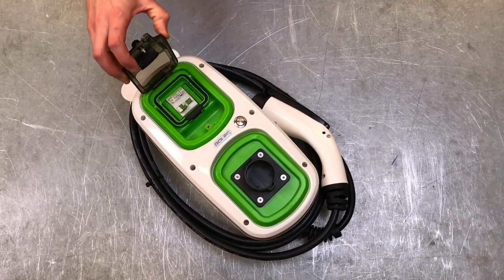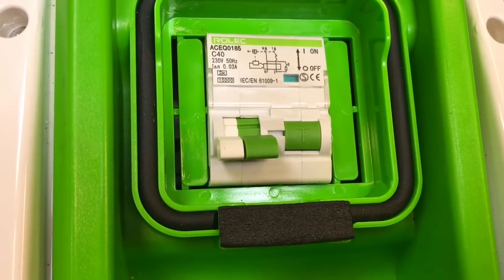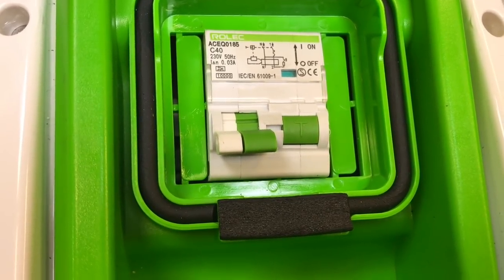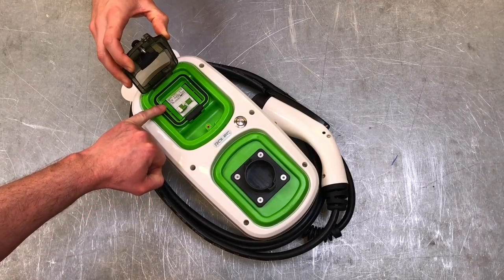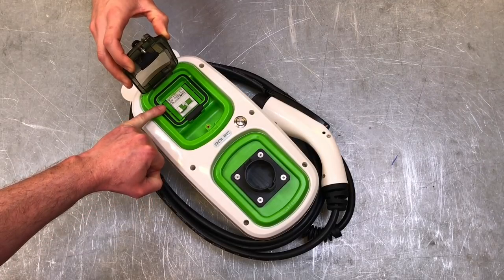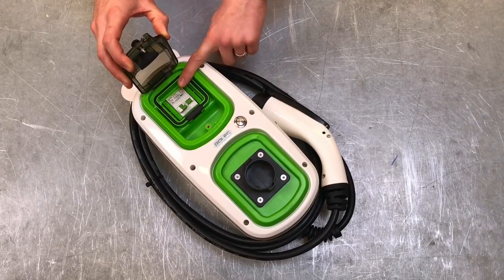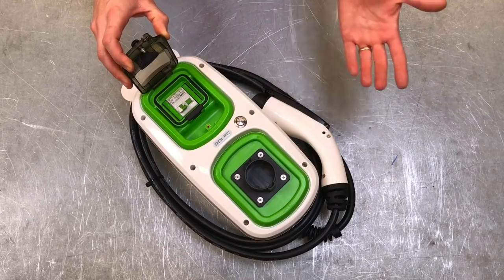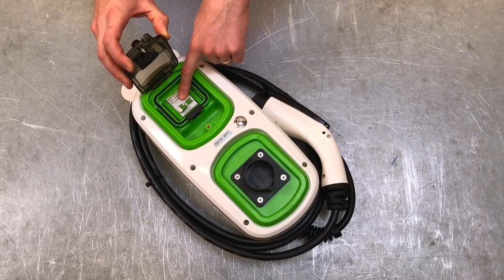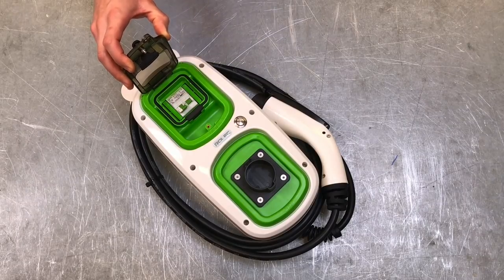Inside the cover we've got a 40 amp Type C RCBO rated at 30 milliamps for additional protection. We also need to consider the type of RCD being used. Here we've got a Type A RCD — if this were a Type AC RCD, when the electric vehicle was charging and a fault occurred, the RCD might not see it. The Type A means it should be able to protect against earth faults while the car is charging.